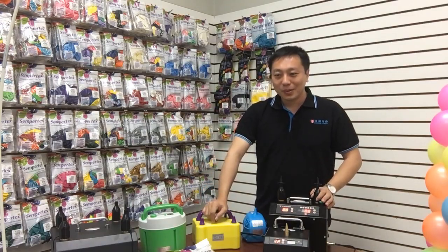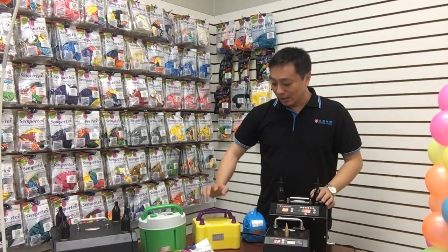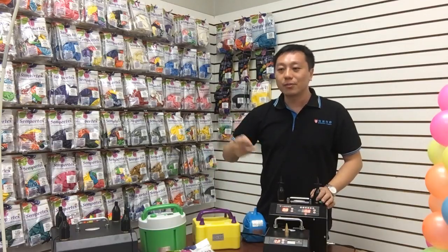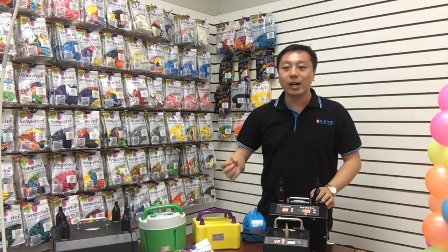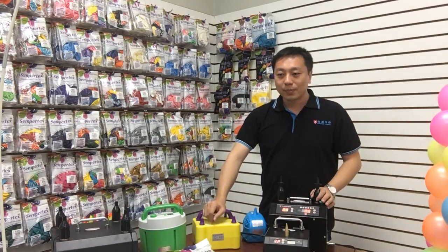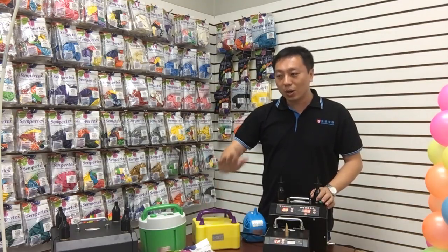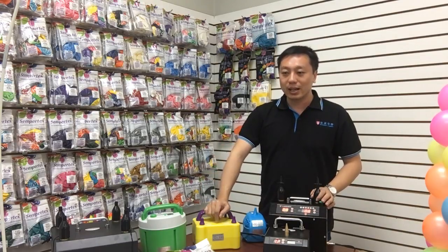Somebody's asking about the balloon inflator getting hot — is it bad for the inflator? Because the balloon inflator has a motor inside, and once the motor inflates for a long time it overheats and the air will be hot. Normally we suggest customers use it no more than two hours — just stop for about 50 minutes, then you can reuse it.